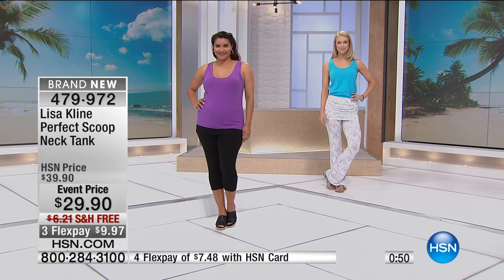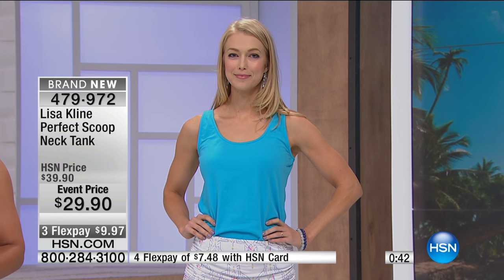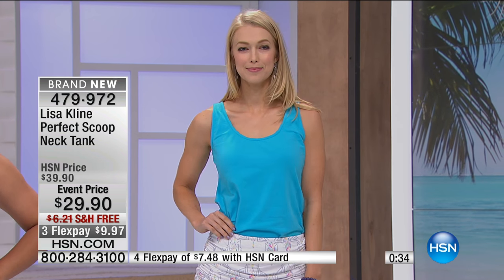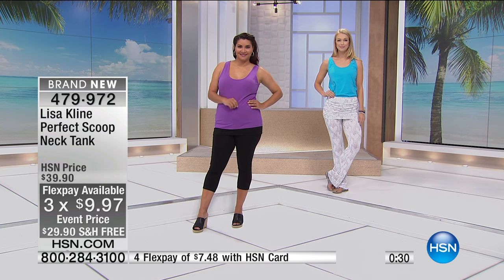It's normally $39, it's $29 — and it's event price for you today for our summer jet set fashion series. $9 and change to bring them home, so this is when you stock up with that flex pay. Really, you can buy three different colors and still be at that price. So it's a great deal. $7 and 48 cents brings it home on your HSN card, free shipping and handling, all colors available.